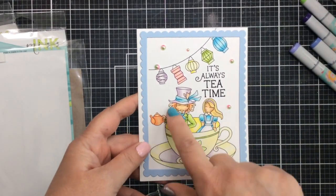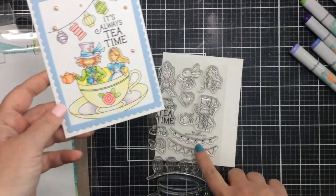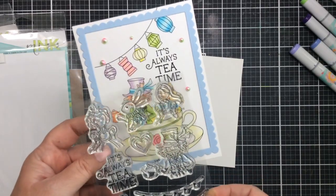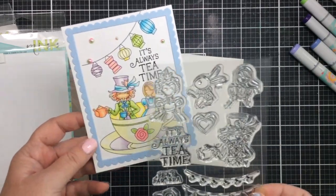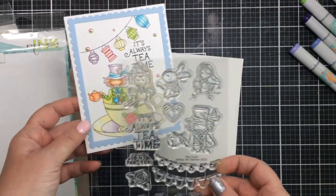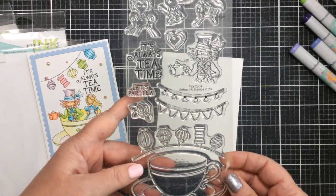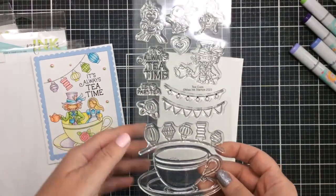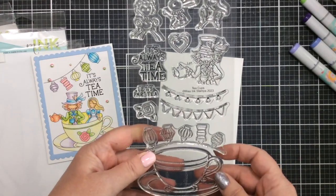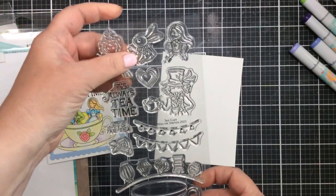Here's the first card I ever made with this set — you can see the Mad Hatter on the left and Alice on the right. What's so cool is that these characters were made to fit on a specific side of the card. But if you want to put them in a different area of the teacup, you have to do a little creative masking, which I'm going to show you today. I'm also going to teach you a way around that if you don't like masking.